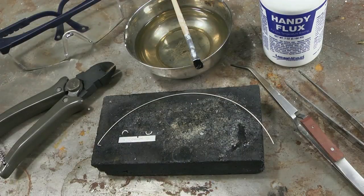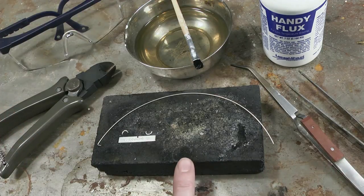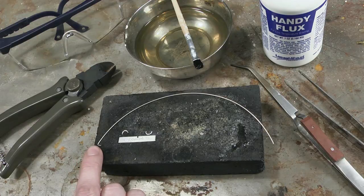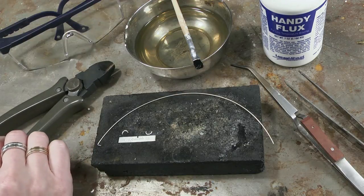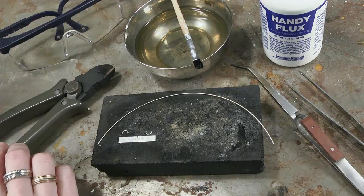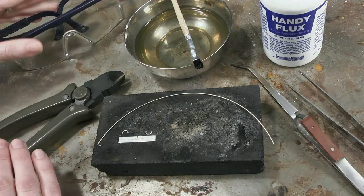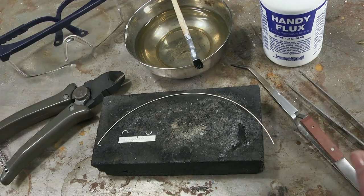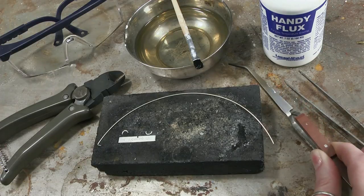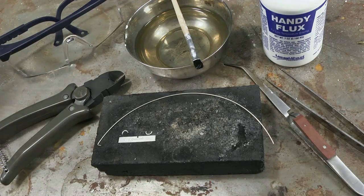I'm all set up to solder our little loops onto our bar. I wanted to show you all the tools we're going to use: a charcoal block, easy wire solder, a Fat Daddy cutter for cutting the wire solder (you can use any cutter you have around — you don't want to use your super nice ones), safety glasses, a quench cup, some flux and a brush, wooden handle cross-locking tweezers, and soldering tweezers. All these things are on a non-combustible work surface and I'm in a well-ventilated room.